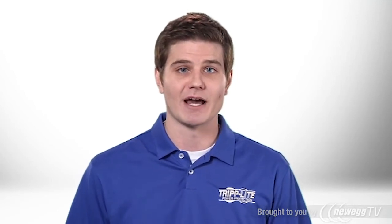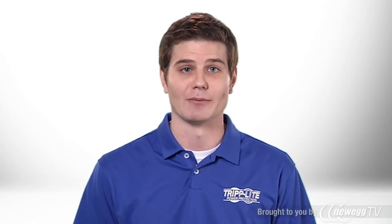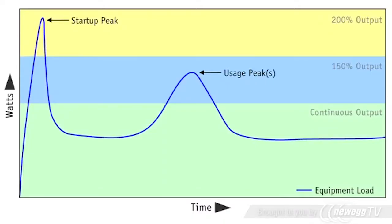You can connect as many batteries as you need to supply the backup runtime you require. This heavy-duty inverter charger can power computers, electronics, appliances, and power tools, including demanding equipment like motors, compressors, and pumps.